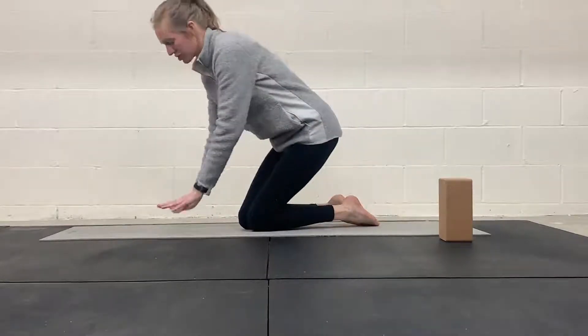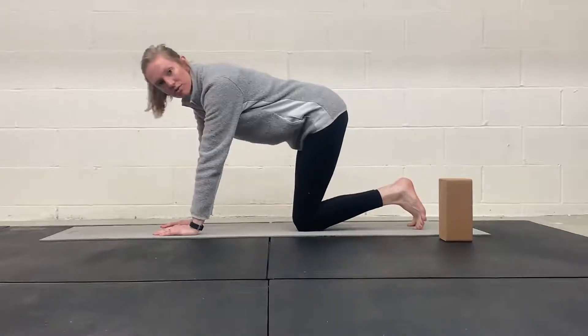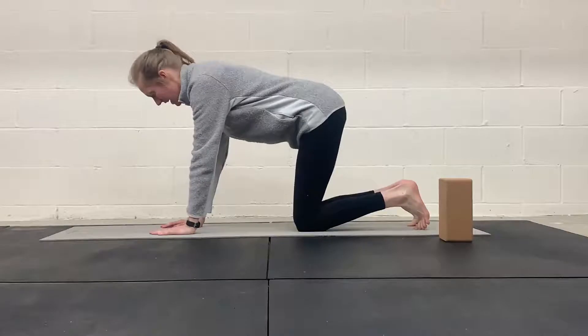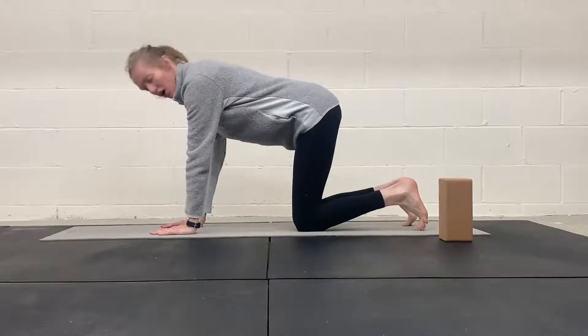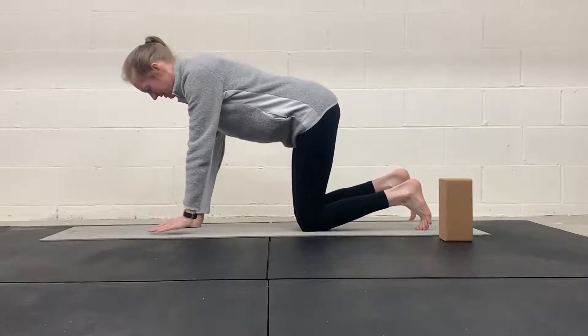We are going to be on our hands and knees. We're going to do opposite arm and opposite leg, or knee lifts. So we're not going into the full bird dog exercise yet, where your arms and legs are straight out. But here, what we are going to be doing is lifting a hand and a knee at the same time like this.